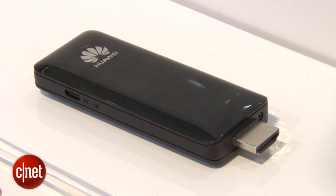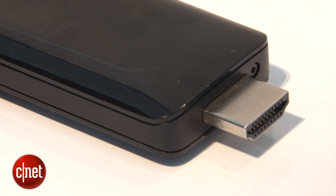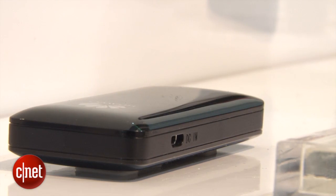Huawei is also cooking up this little dongle, which is called the MediaQ M210. This has a single-core processor, slightly less RAM, and only one HDMI port, so you could plug this into your TV, but you couldn't plug anything else into it.